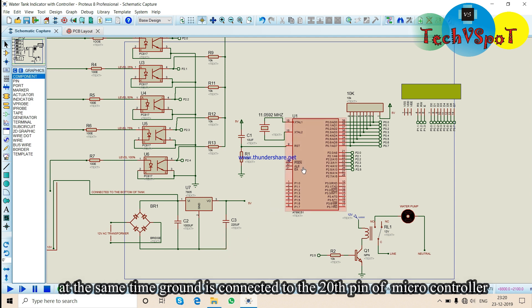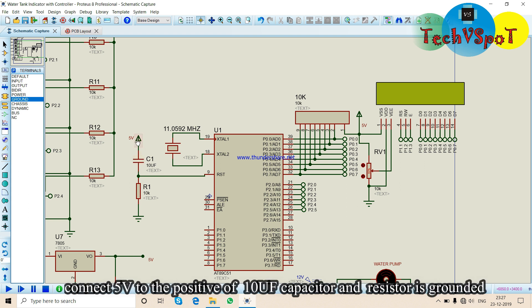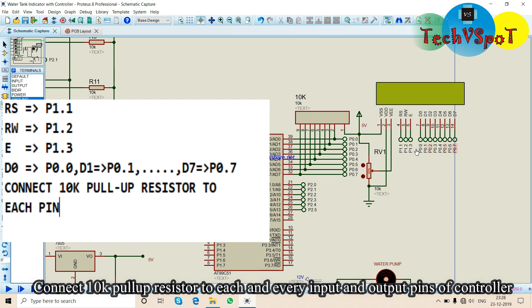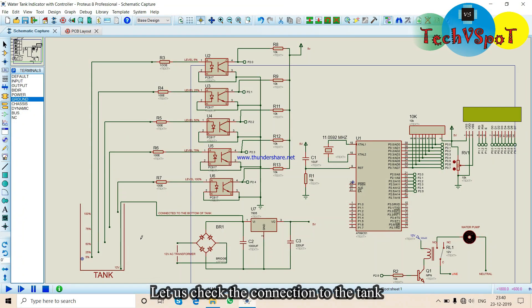The IC operates at around 20V. There is a crystal connected at pins 18 and 19. Capacitors used are 10uF at 5V.